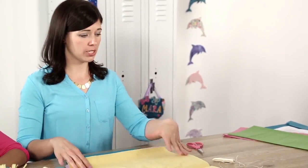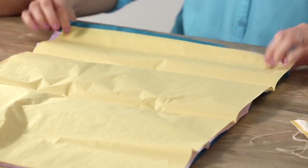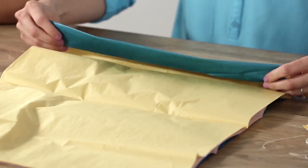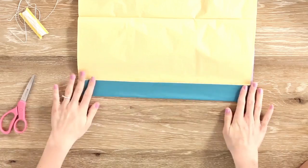Now that you have the tissue paper all stacked, you'll start accordion folding from one of the short ends. You gather them all up like this and just start folding this way.